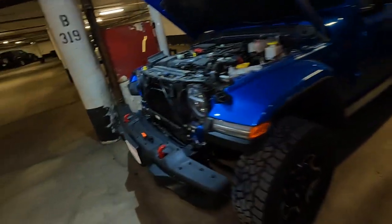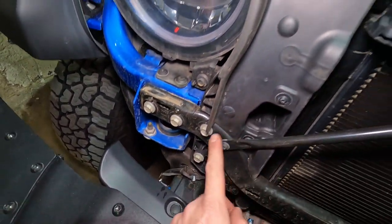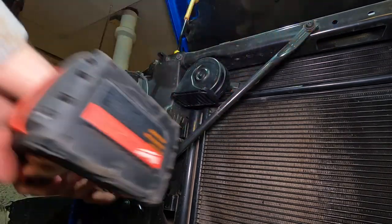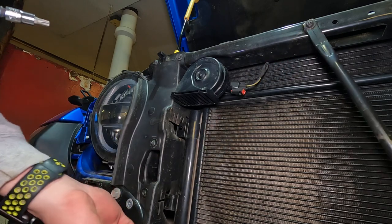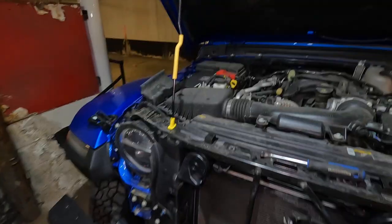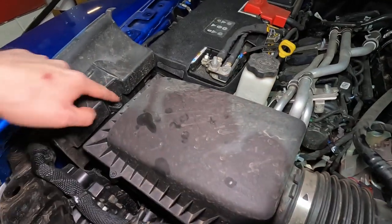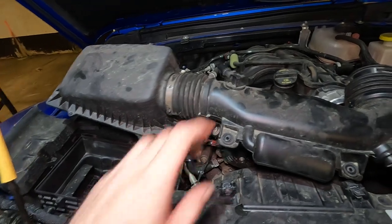Now we have to remove this support because we need to get to that bolt behind it. I think we can loosen this, remove it, and kind of just swing it out of the way. Next we have to remove the actual air intake — there are two hose clamps, and I think we just have to remove the screws to take it off the top. We're not removing the bottom with the top. You don't actually have to get the intake all the way out; you just have to kind of move it out of the way so it's loose.